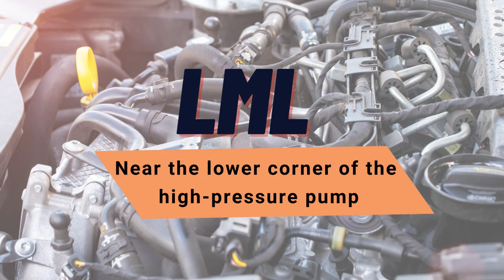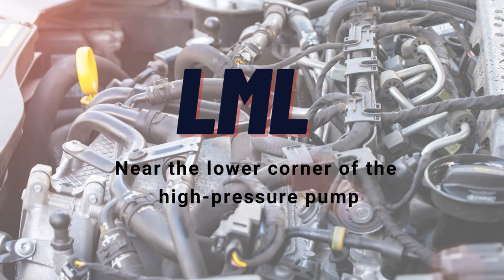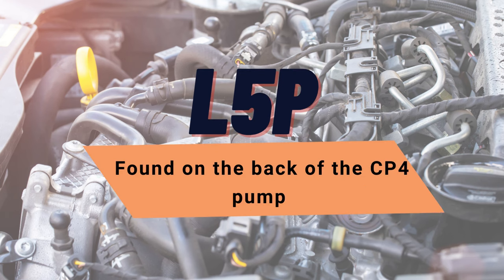On the LML engine, it can be found near the lower corner of the high-pressure pump. On the L5P, the sensor is found on the back of the CP4 pump. It has a small sensor with a connector plugged into it.